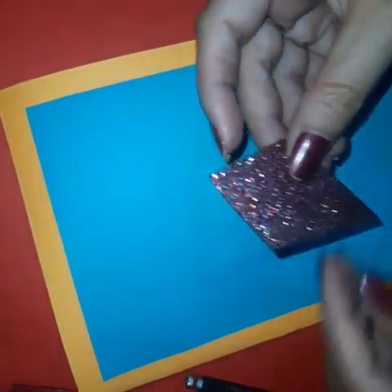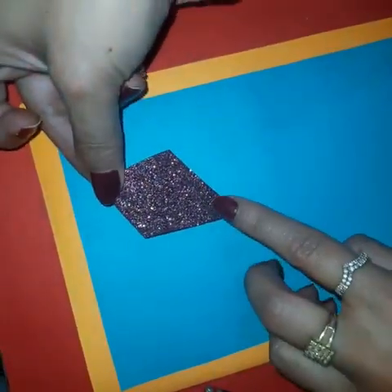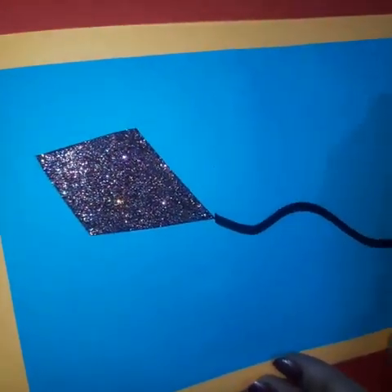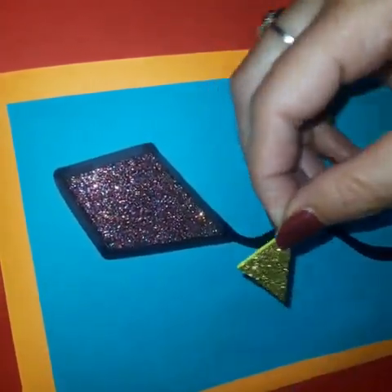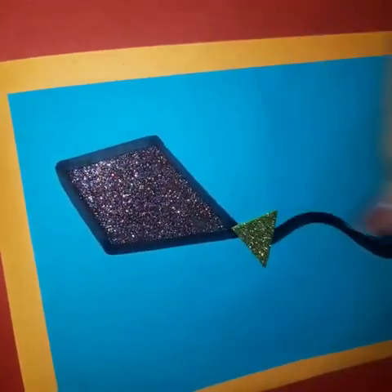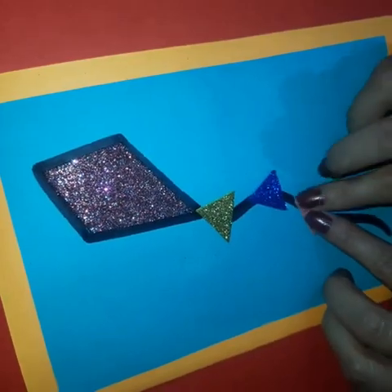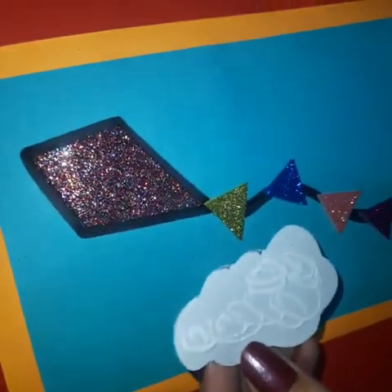Now it's time to assemble everything. First of all, take this kite and paste it like this. Make a shape with the help of a marker. Outline the kite also with the help of this marker. Now paste the triangles one by one like this. Apply glue on the back side of the clouds and paste them one by one.